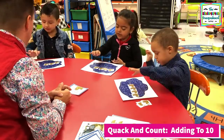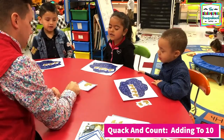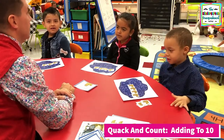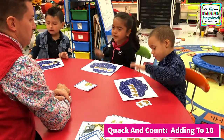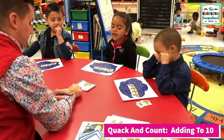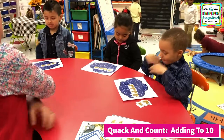One, two, three, four. How can we find out the answer? Count. Let's count our ducks. One, two, three, four. What's the answer? Four. Let's try it again. One, three plus it goes four. What's the answer? Four. Very good. Take those ducks out.